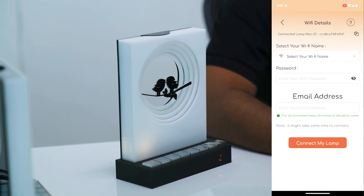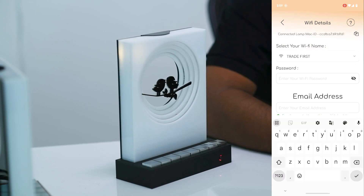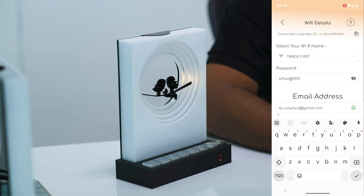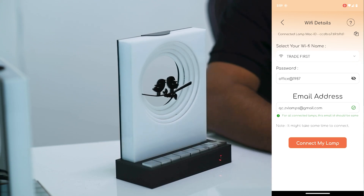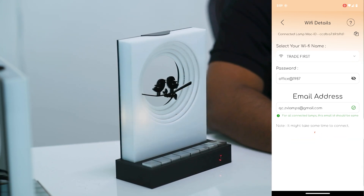The lamp is now paired. The next screen is the main screen, where you enter your home Wi-Fi details — the password and the email address. The email address has to be the same between the two connected lamps for them to communicate. From the dropdown, select the Wi-Fi name, enter the password — make sure it is correct, otherwise the lamp will not have internet access. Enter the email address and click 'Connect My Lamp.'